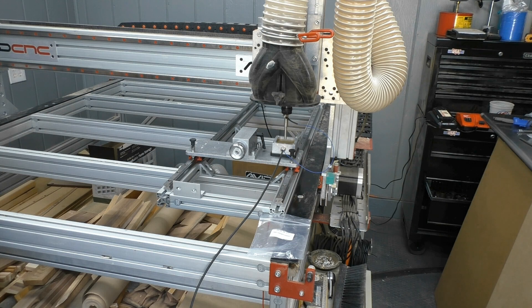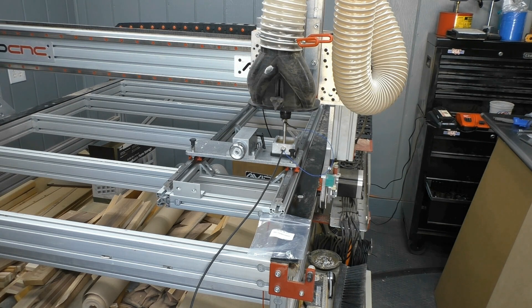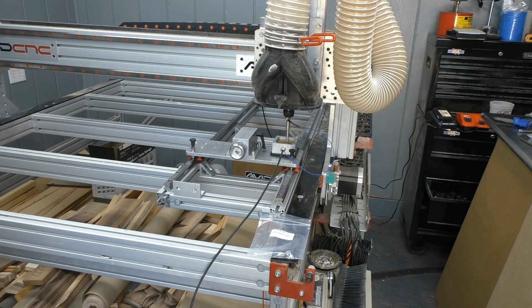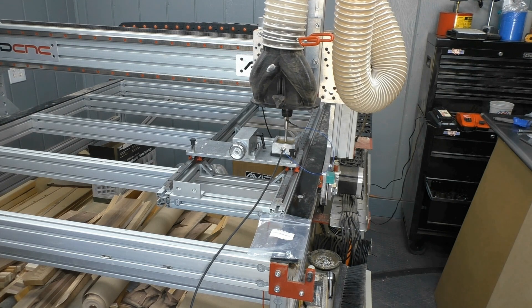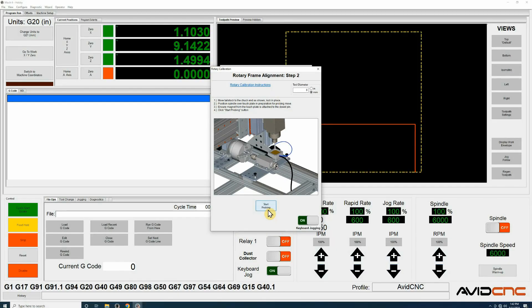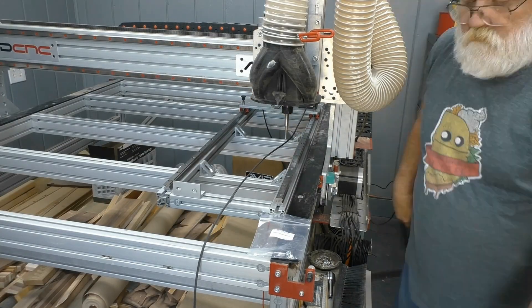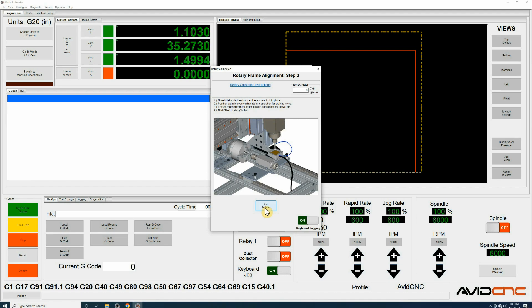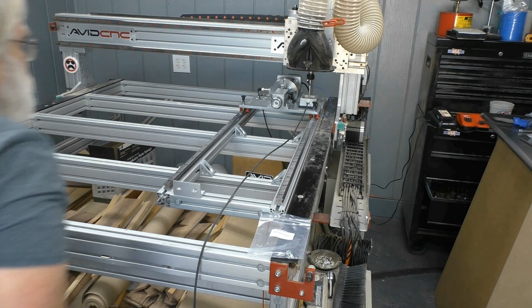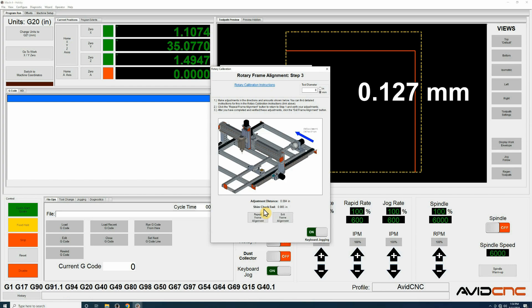The machine again probes. Once again, move the tailstock up to the headstock of the axis, move the gantry into position, and probe again. Once everything is within five thousandths, you are aligned.